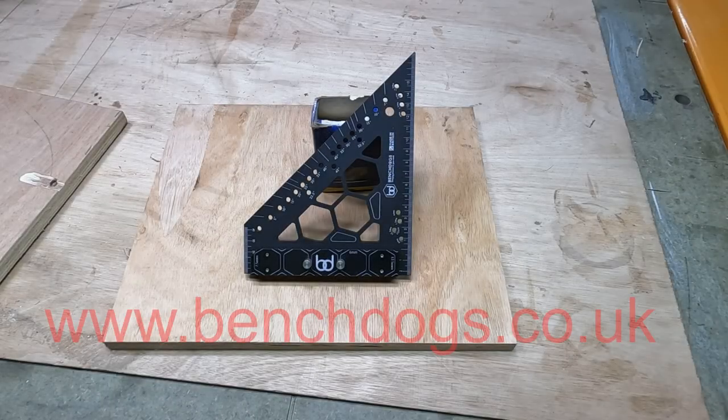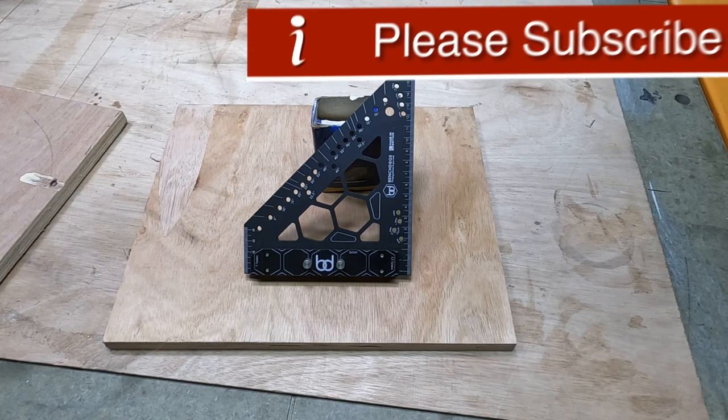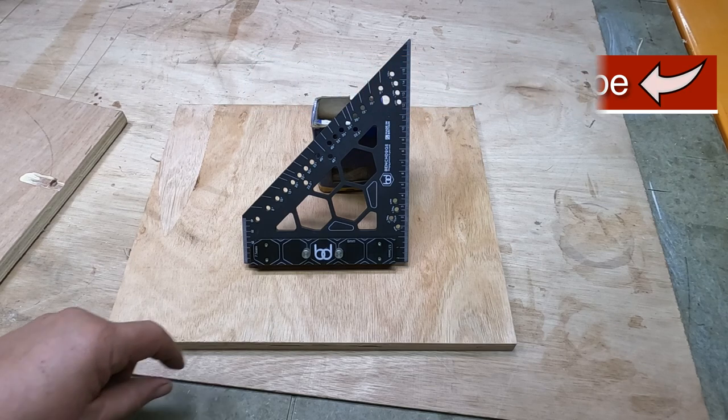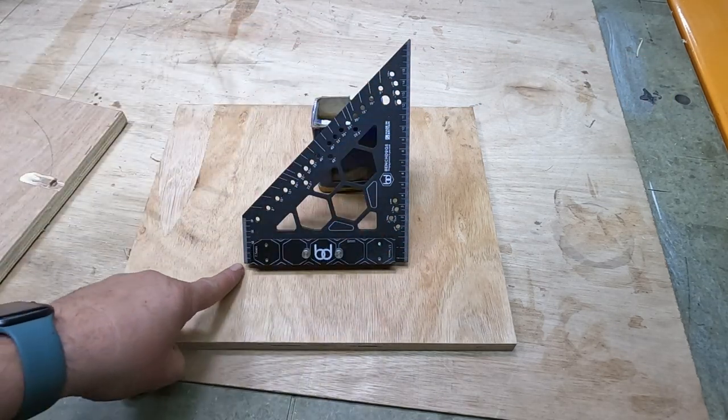This is my view on the benchdogs.co.uk carpenter's square. I've had this now for just over a week and I've been enjoying using it as it's a nice small square. It measures from the point here 198 by 155 millimetres long.